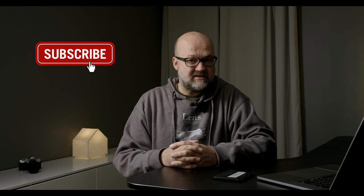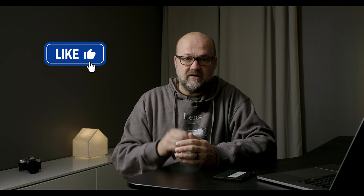Hi there, my name is Peter Forsgard. I am an Olympus Visionary and a professional photographer from Helsinki, Finland. Before we start talking about those four tips about perfect colors in your images, please consider subscribing to my channel and hit that bell so you get notified when there is a new video online.